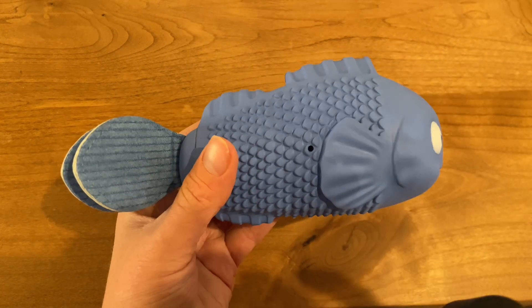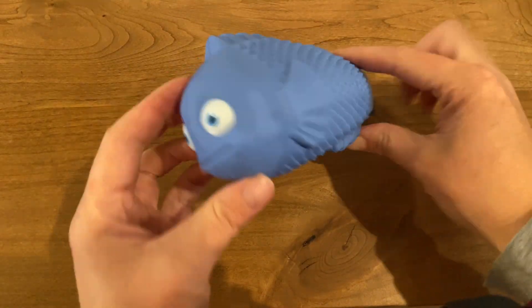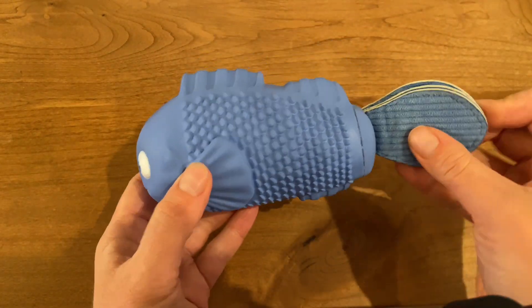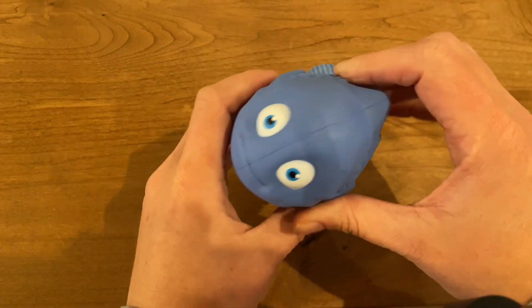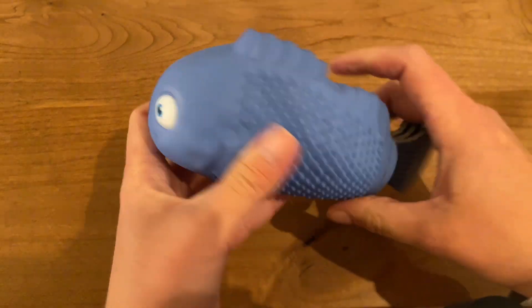I have a German shepherd. He has a large mouth and can fit this whole fish into his mouth. The tail is a different material, almost like a corduroy, but it's a thick type of material. I don't see him biting it off and chewing through it really quickly.